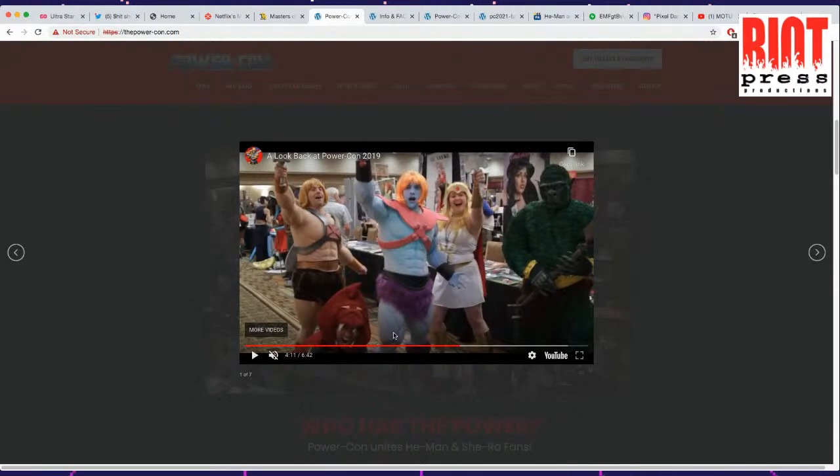I like the Faker because he's all pastel-y. That's fun.